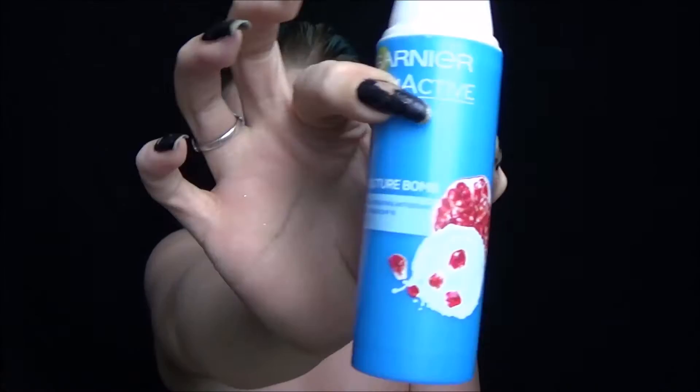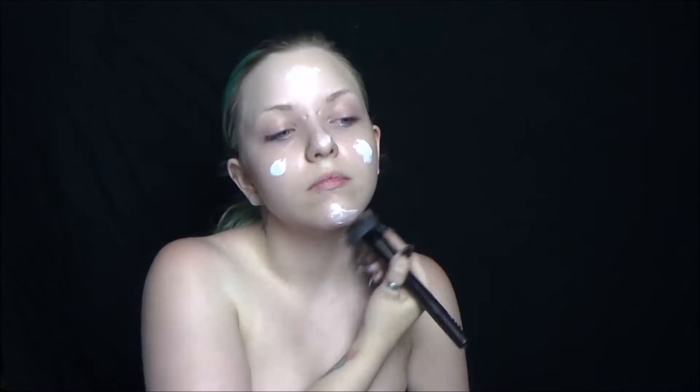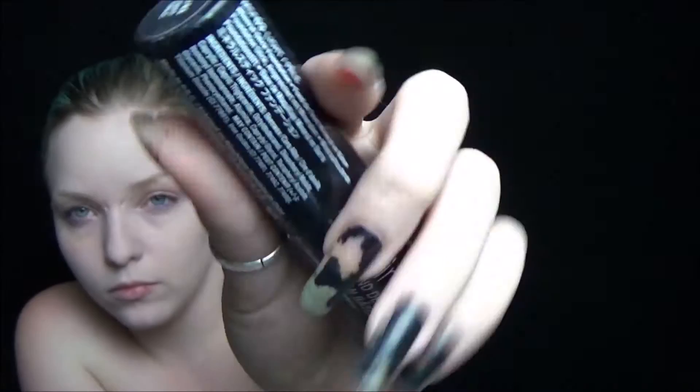Welcome back! Today we're doing the Enchantress from Suicide Squad. We start by priming our skin with a moisturizer, then using the Angel Veil primer from NYX to get a good base. Use a big fluffy brush to blend that all in. Then take your foundation — mine's in light — and put that down as a nice base. It's mostly going to be covered, so you can skip this step if you want.